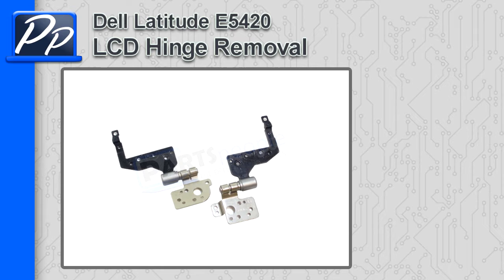Hey guys, it's Roscoe with Parts People. In this video, I'm going to show you how to remove the LCD hinges on a Latitude E5420.